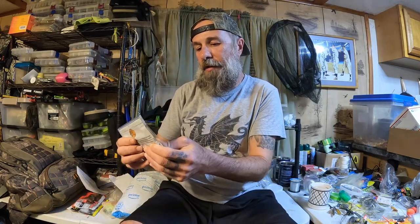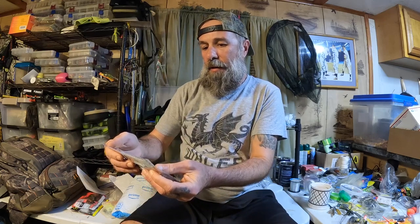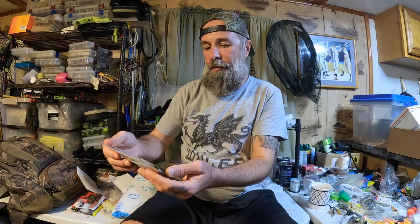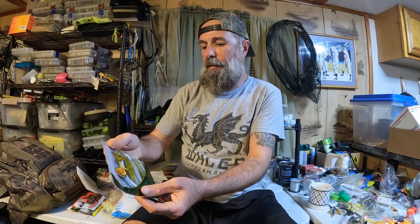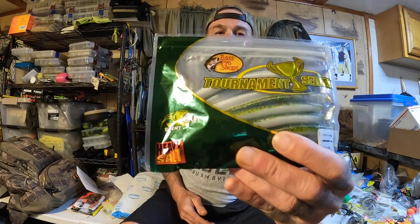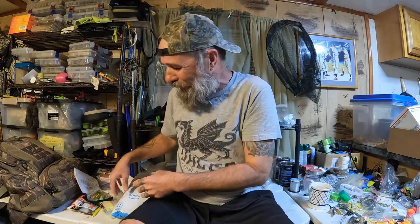This is a Bass Pro Shop stick bait — basically a Senko knockoff. The color is 'Yeah Baby Bass.' Those might work just a tad further north of here, maybe a couple of places around here with really clean water.